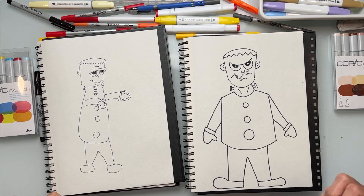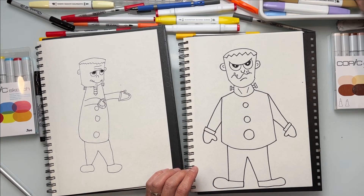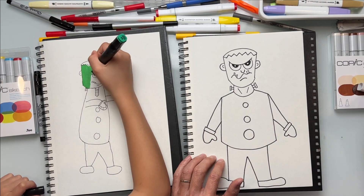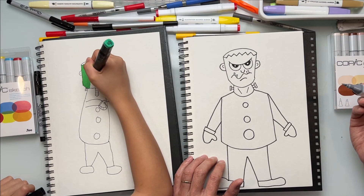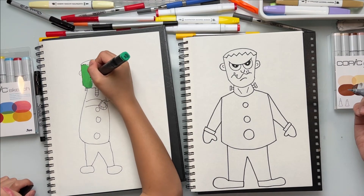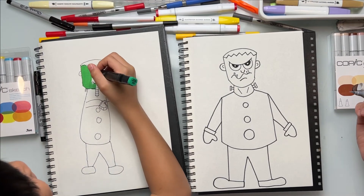Now it's time to color! Follow along with us — you can use anything to color: crayons, pencil crayons, color pencils, markers, felt, oil pastel, anything you want. Color your monster any color you want because it's your monster. We're about to go into a time-lapse and fast-forward the video. You can still follow along while we color, but if we go too fast and you see something you want to look at, pause the video.